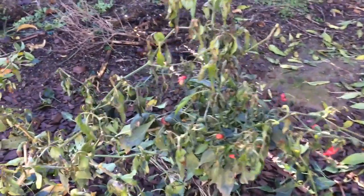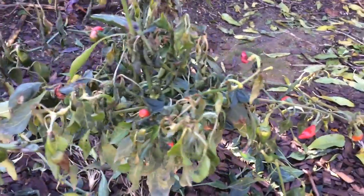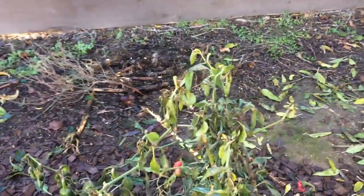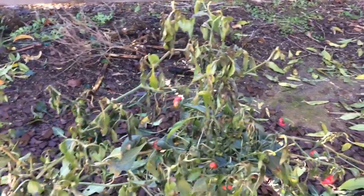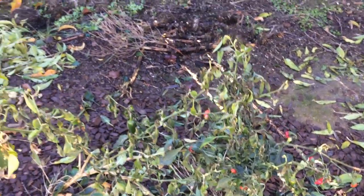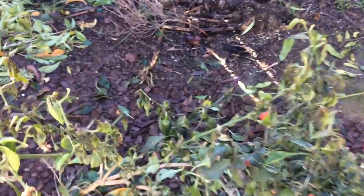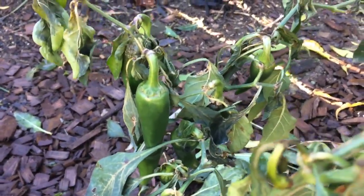I just want to show you a close up. We've been getting frost almost every day now and it's hit it hard. I'm going to pull these peppers off and see how long I can let this keep growing.